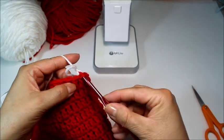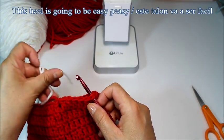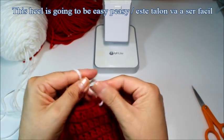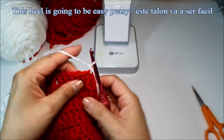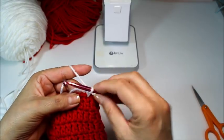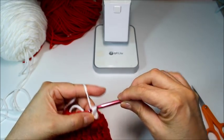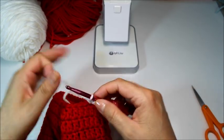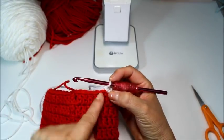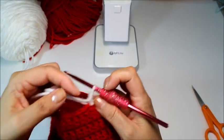I'm going to pull the white yarn through at that seventh stitch. Chain one, then in the same stitch where I attached, go back in and do a single crochet — that's my first stitch. I'm going to do a single crochet in each of the next thirteen stitches. Including that first stitch, we're going to have fourteen single crochets total.